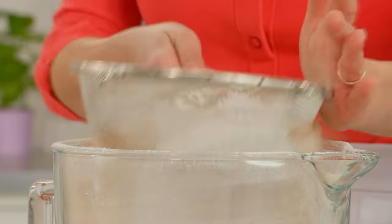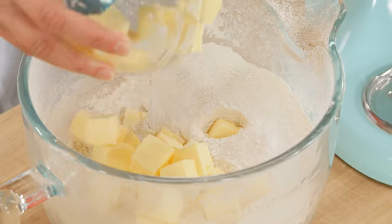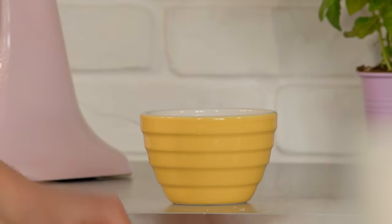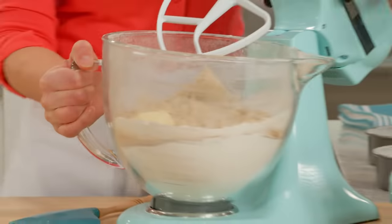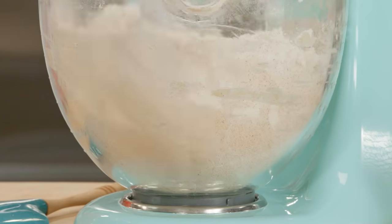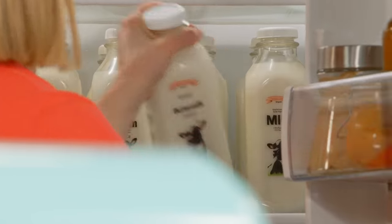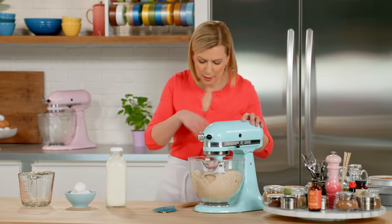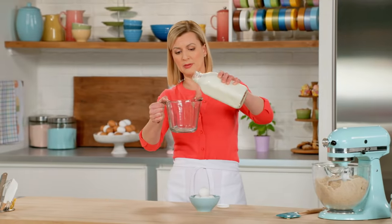Before I put this on the mixer, I'll add my butter — one-and-a-third cups of unsalted butter. I've diced it up and let it sit out so it comes up to room temperature. I need one-and-a-third cups of brown sugar. I can really smell those spices as the butter works its way in. I need one-and-a-third cups of buttermilk.